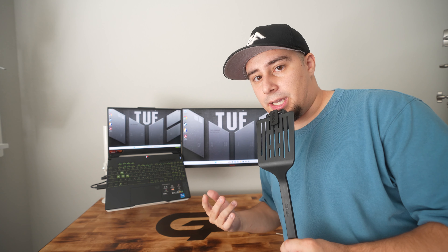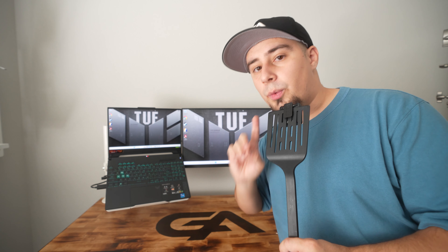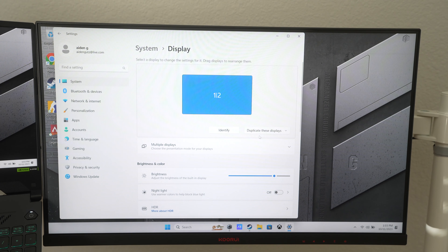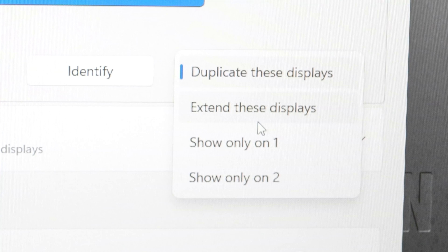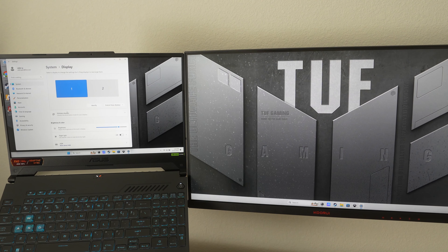When you first plug your laptop into a monitor, it's going to duplicate the display — showing both monitors with the same thing. To change this, right-click on your desktop, go to Display Settings, and you'll see the option that says 'get these displays.' Click on it, select 'extend these displays,' and hit 'keep changes.' And voilà, you have two individual screens now.